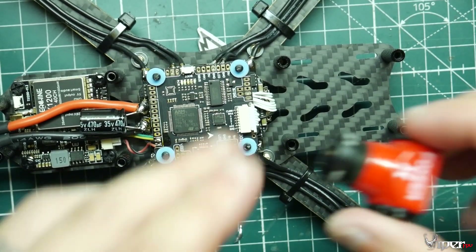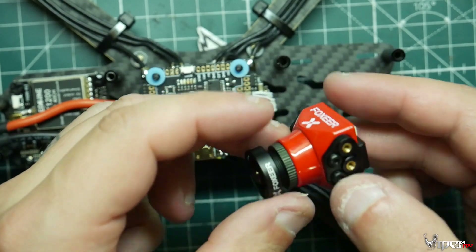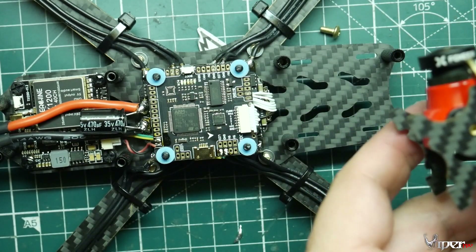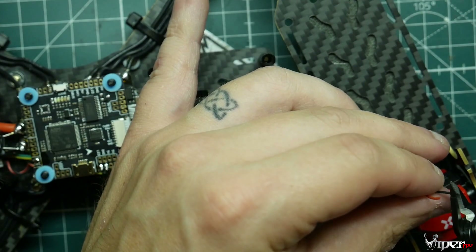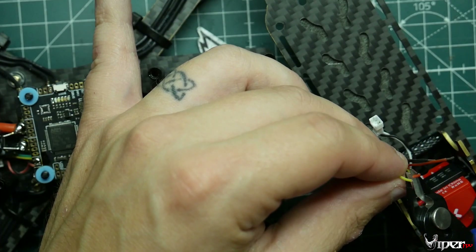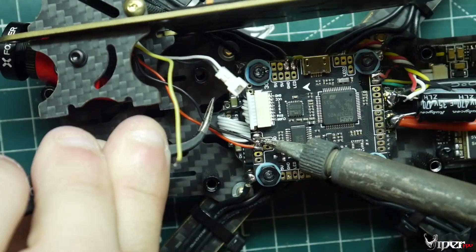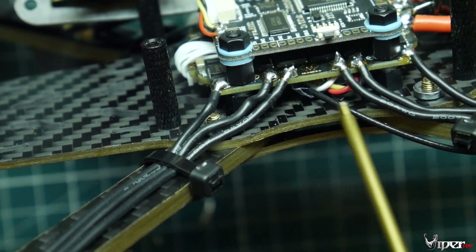Now we're going to install the FPV camera. It comes with a mount since it's a mini camera, not full size. Use the included screws to mount it, then mount it to the front of the top plate. It comes with a plug — connect that in. Strip the plus and minus wires, then take the video wire from the camera and solder it onto the flight controller.